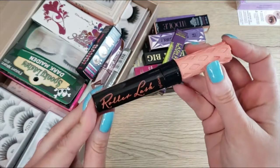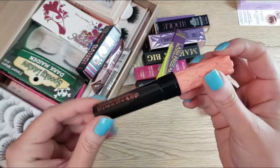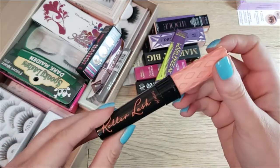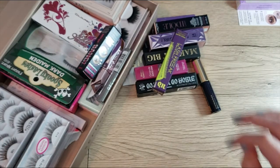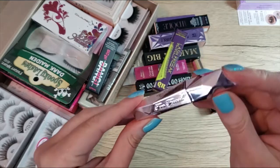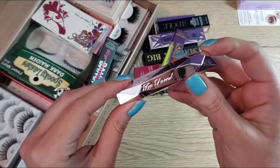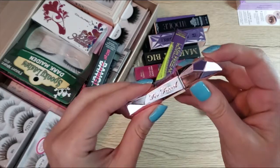I do have a full size Benefit Roller Lash mascara and I really love this mascara. This will be the next one I open up in a couple of months when I'm finished with my Sky High. I also really love this Too Faced Damn Girl mascara — I love the brush, I love the formula — so I'm going to keep that.